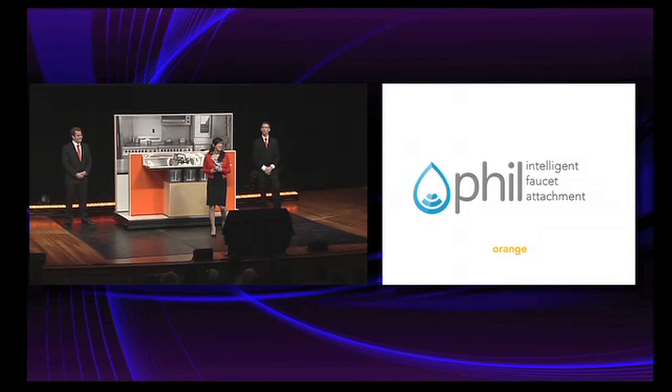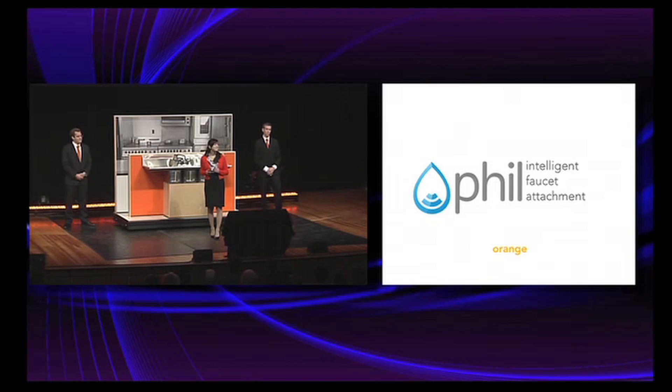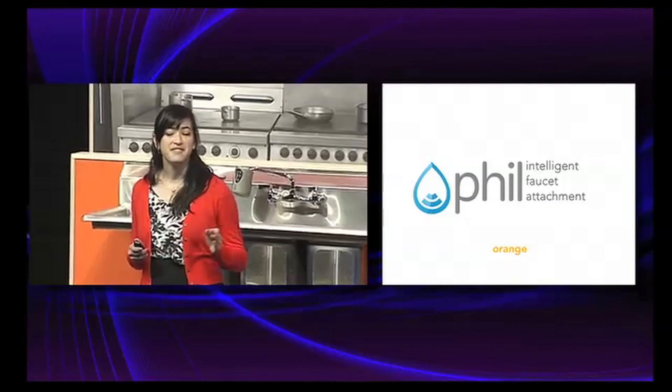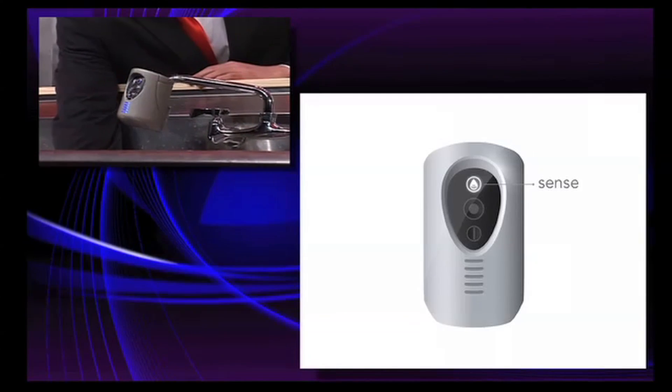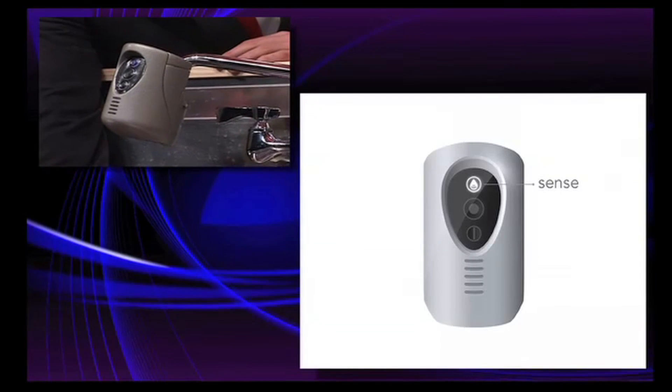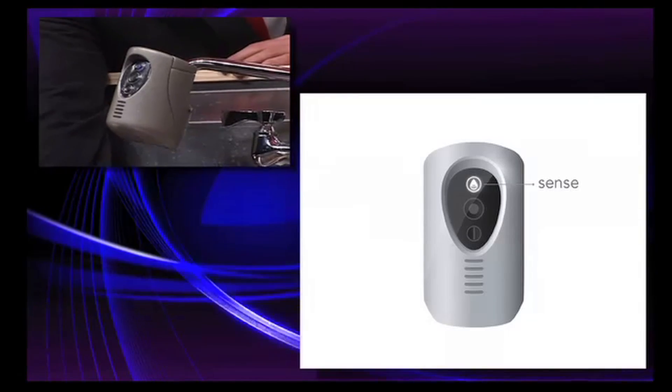Hi, I'm Nydia Ruhlman, and on behalf of my team, I'm proud to introduce Phil, the intelligent faucet attachment that controls sink filling in commercial kitchens. Phil will indicate to him to place his hand under the device. It will chime once it has read the level and wait for him to remove his hand before it begins filling the sink.